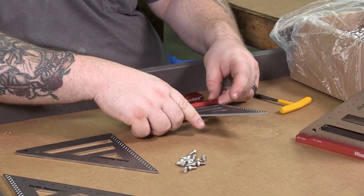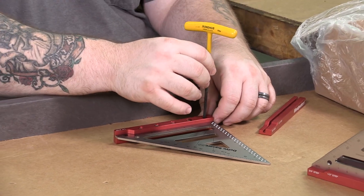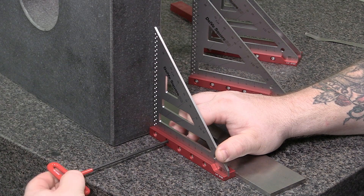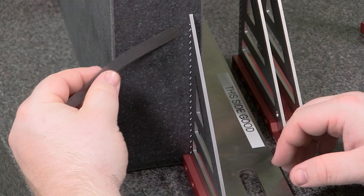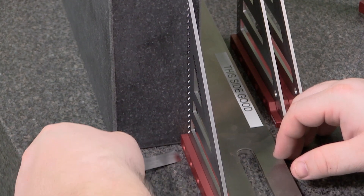Finally, the freshly anodized bases and stainless steel blades are assembled by hand and checked again for accuracy, before they are packaged and shipped out to eager woodworkers around the world.